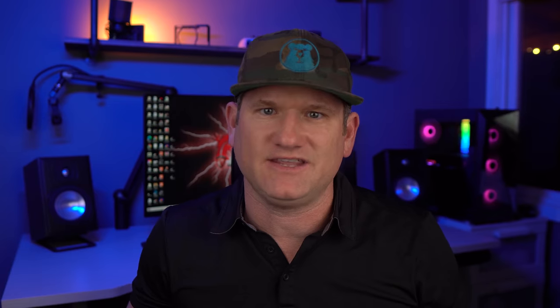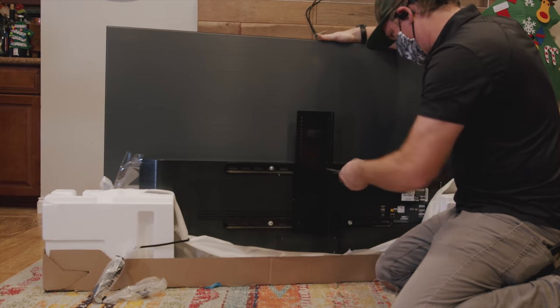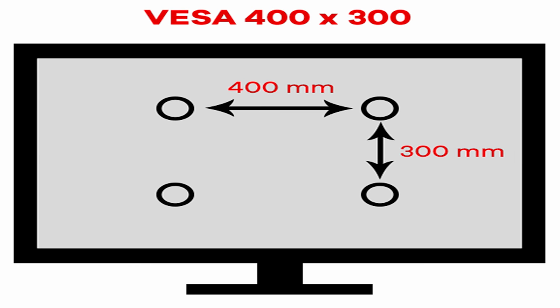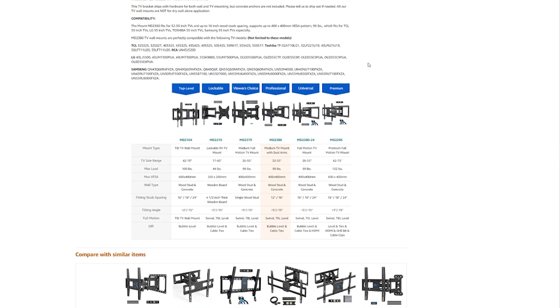TV mounts have changed quite a bit over the years to accommodate the thinner and lighter OLEDs and QLED TVs. Ten years ago, TV mounts were built for hulking around like the giant Sony Bravia and the Panasonic Plasmas, so they had like a 250-pound rating and many were super expensive. The VESA pattern of your TV is very important and has changed over the years to become much more standard — it's the bolt pattern on the back of the TV for the mount to attach to. The first number is the width from left to right, and the second number is the height of the pattern from top to bottom holes. Since TVs are lighter and VESA patterns are now more uniform, mount manufacturers have been able to shrink down TV mounts to be efficient and much lower priced.